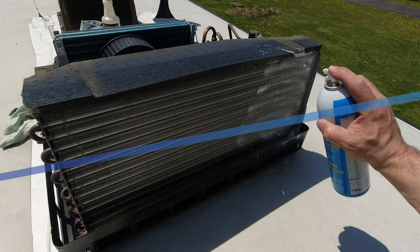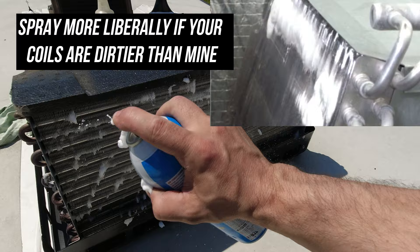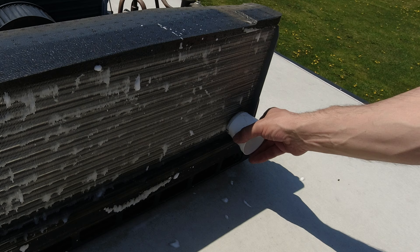Starting with the condenser coil, I'll spray on the Frost King cleaner. You'll notice it will start to foam up in areas where there is more dirt. Let it sit for a minute and you'll see some of that dirt start to come out with the foam. Then take the brush and push anything else that's loosened up out of the coil.